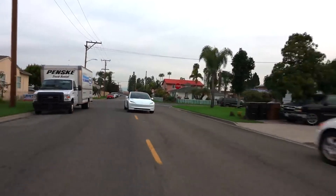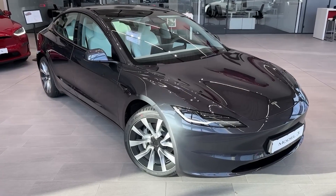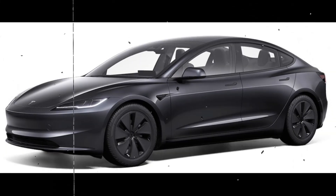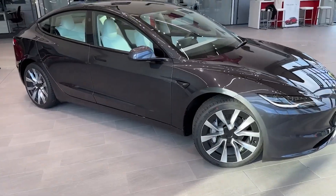The Tesla Model 3 is a fully electric sedan designed to be more accessible than Tesla's previous offerings. Let's trim down to the two main variants. First is the rear-wheel drive — this is the base model, offering a balance of affordability and performance.